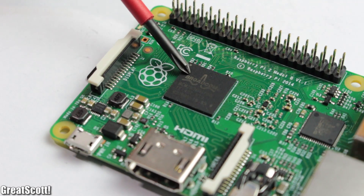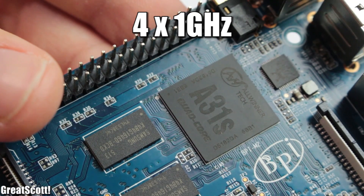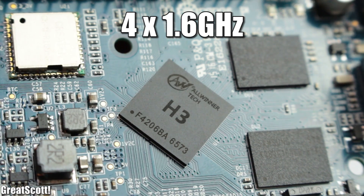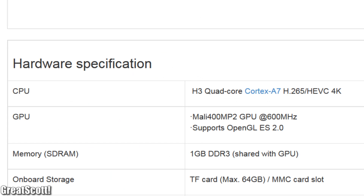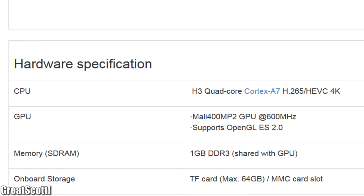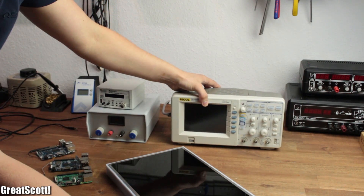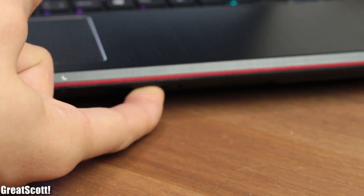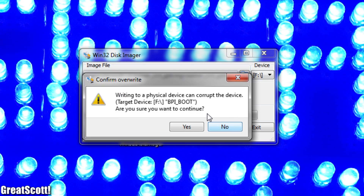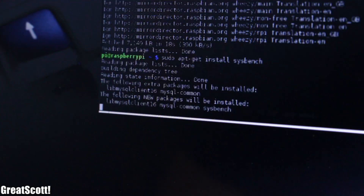The heart of the boards is their system-on-a-chip, which uses CPUs with clock speeds of 4×900MHz, 1GHz, and 1.6GHz respectively, so the Orange Pi 2 should offer the most processing power. To test this further, I set up my professional test equipment, installed Raspbian on all the microSD cards, and installed the SUSBench application once the operating system was booted.